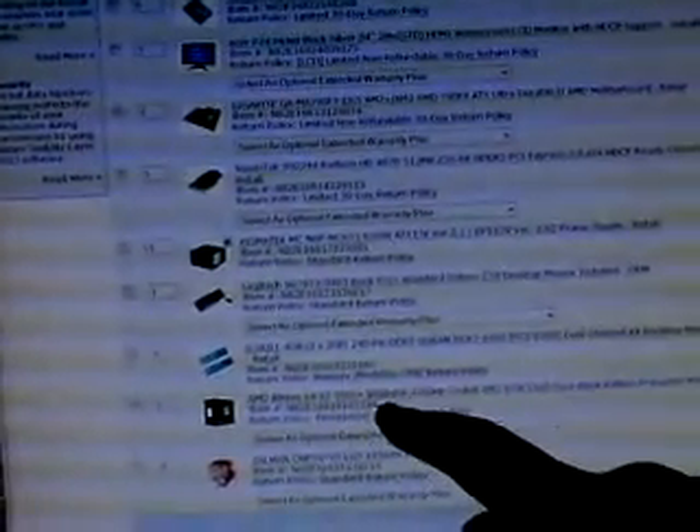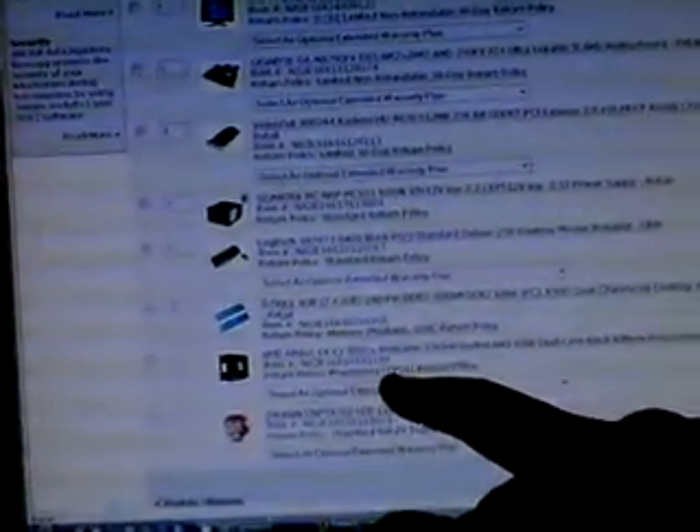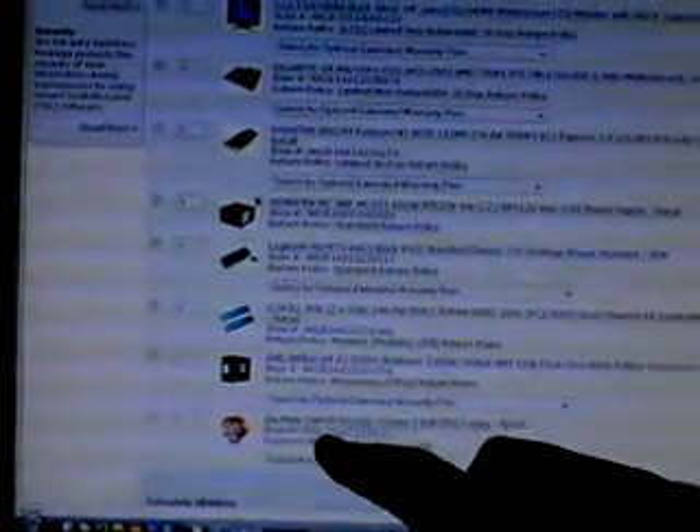Newegg jacked the price up on the X2 5000 Black Edition, so he might get that off Tiger Direct somewhere else. And the Zalman CNPS 9700 — it's a good fan, and he has control over the fan speed. I'll go ahead and post the links for you guys to check out the hardware.